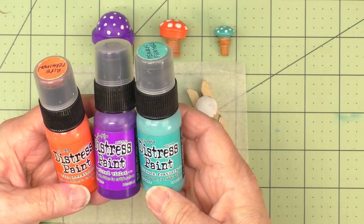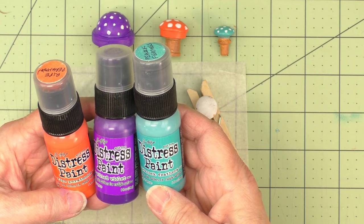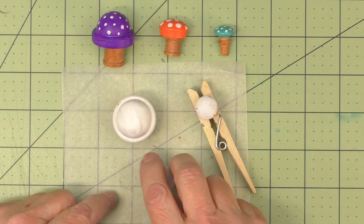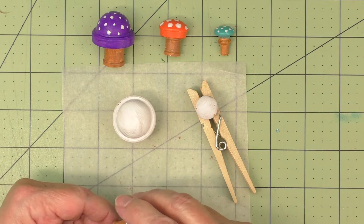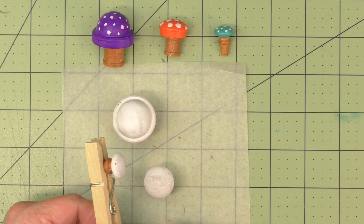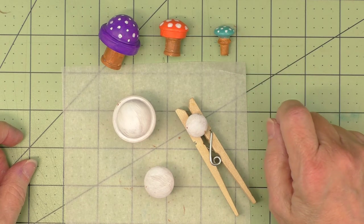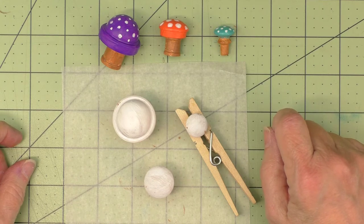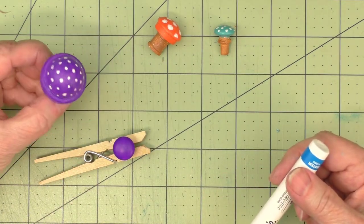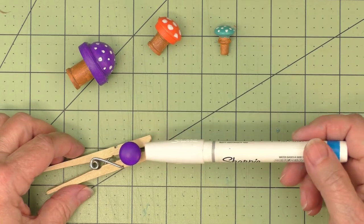Next, I'm ready to paint the tops of my mushrooms, and I've selected three colors of Distress Paint: Bright Persimmon, Wilted Violet, and Peacock Feathers — though you can paint your mushrooms any color you desire. The two larger ones are big enough for my fingers to hold by their stems. For the smallest one, I've put it onto a clothespin because the stem is just too tiny to hold. It took me two coats to get the coverage I liked. Once the paint is dry, if you'd like dots like on these other ones, I just used a Sharpie paint pen, or you could use a brush to make some tiny dots.